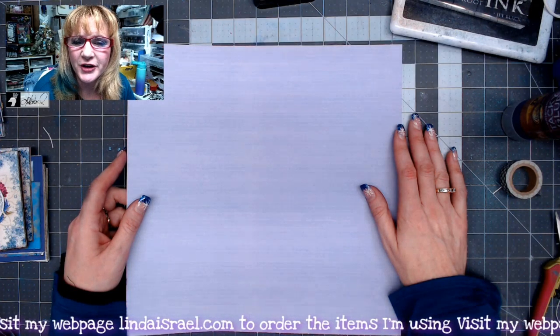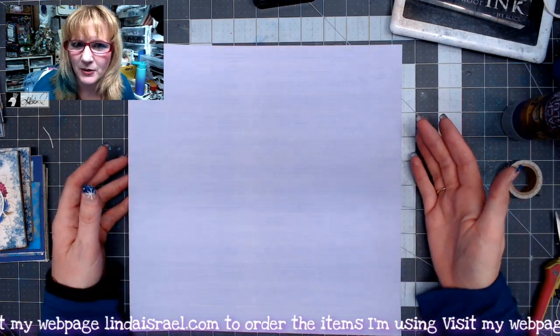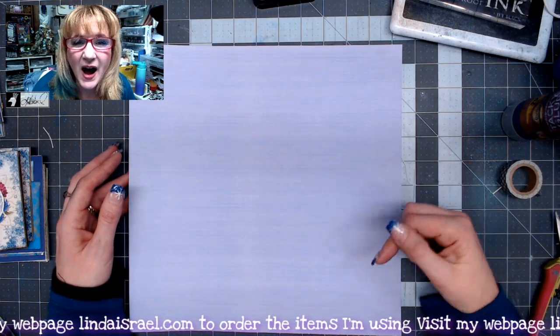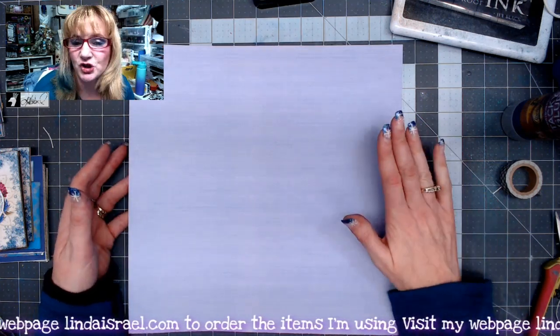Hello everyone, Linda Israel here and I want to share with you an idea that I came up with. I needed a several layered pocket to put in a junk journal. I wanted at least five slots and I'm actually going to get six. I'm going to show you what I'm going to do.